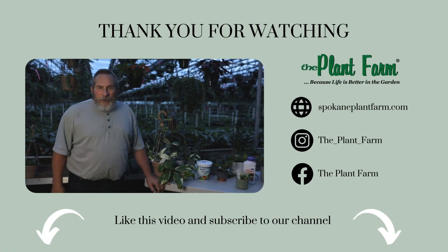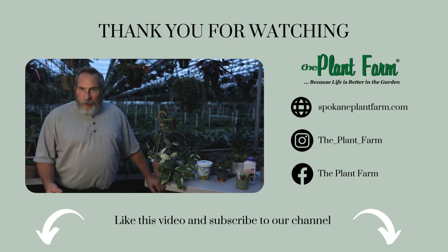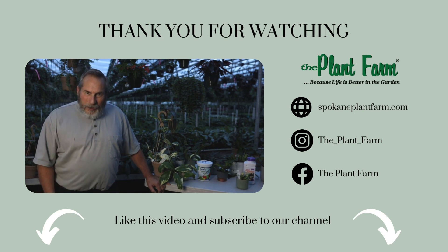If you like this video and you want to see more like it, you can subscribe to the YouTube channel. And if you want to purchase these products, you can go to SpokanePlantFarm.com.